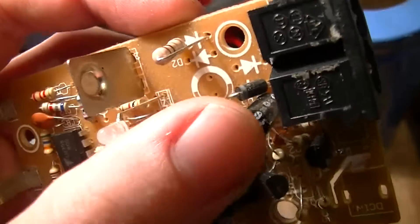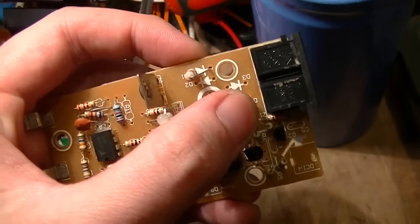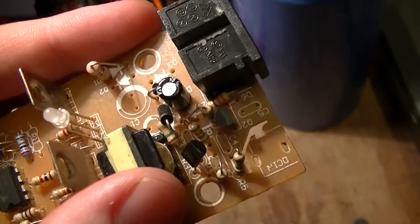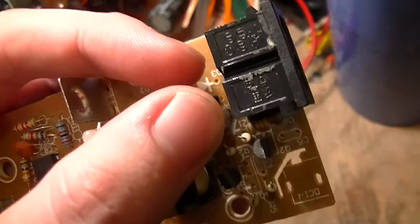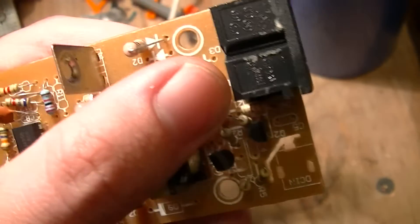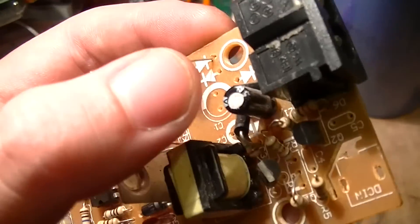There's a piece-of-crap capacitor — can't read the branding on it — but the codes on the side are similar to some IE-SHI, or however you pronounce it, piece-of-crap Chai-Com capacitors that are commonly found in compact fluorescent lamps, and are high-ESR garbage. So that might be an IE-SHI capacitor.